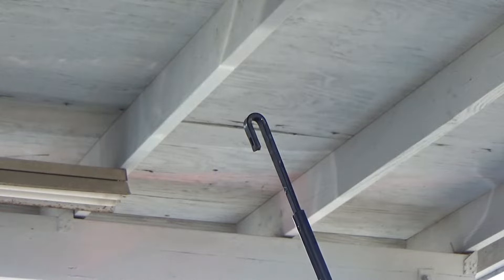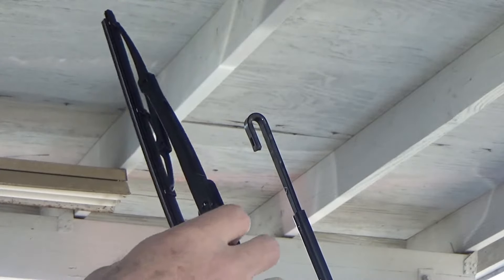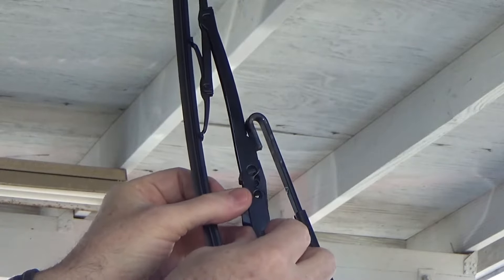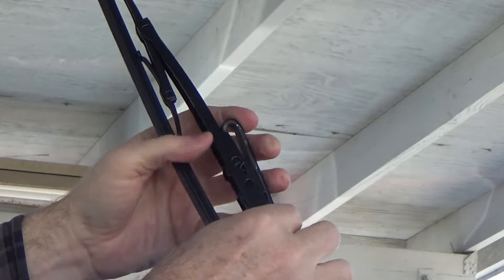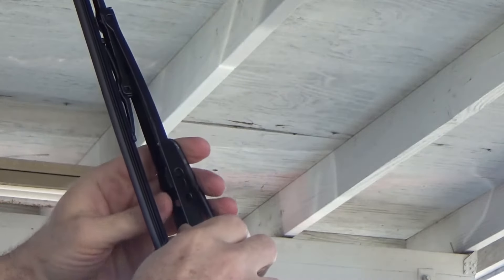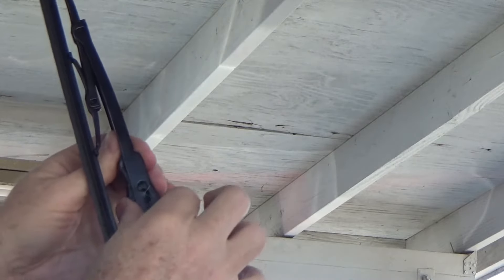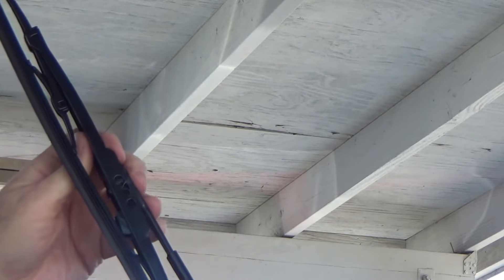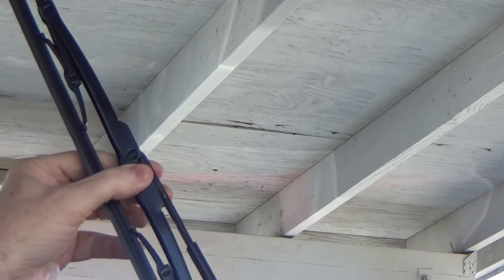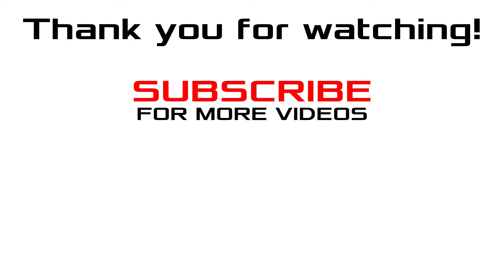When you put on the new one, see how you hold the blade — just attach it like this, push it up in there and then push up, and it snaps just like that. Thank you very much.